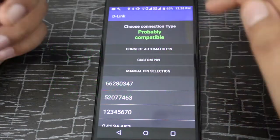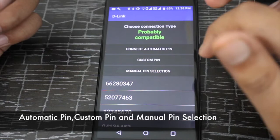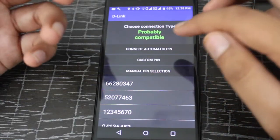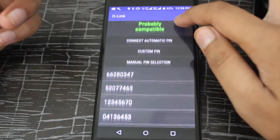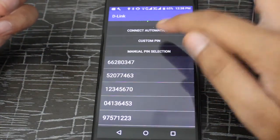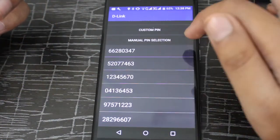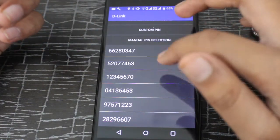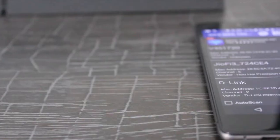Then it shows three options to connect: connect automatic pin, custom pin, and manual pin. Connect automatic pin means it automatically connects using all the pins it has rapidly. Custom pin means you have a specific pin to connect. Manual pin selection means there are six pins available and you can select any of those to test.